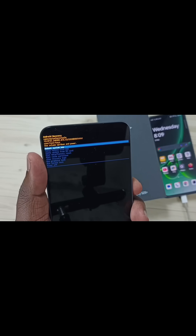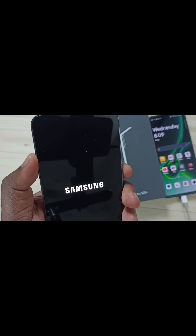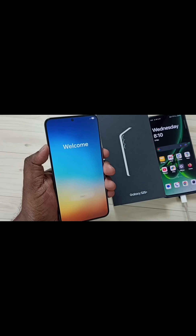We can remove this cable. Then press the power button and select reboot. See, now the phone is rebooting. See, now it is loading the welcome screen. Done.